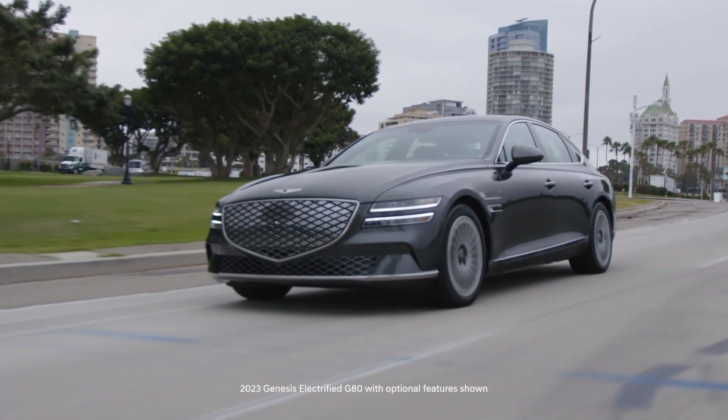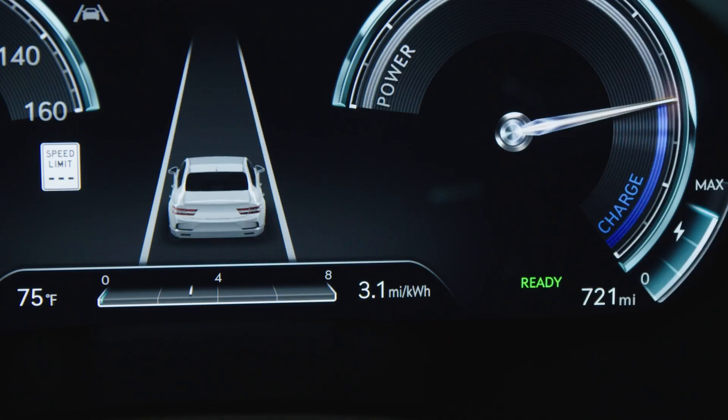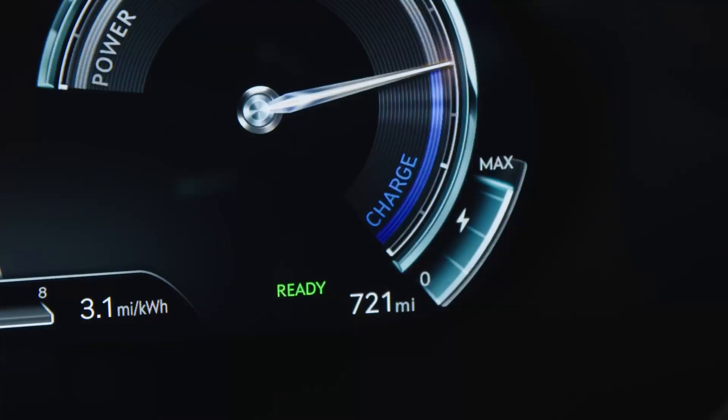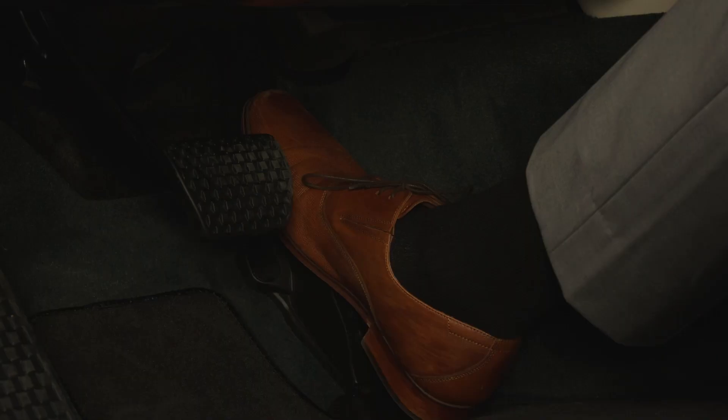One unique feature included in the Genesis Electrify G80 Regenerative Braking System is i-Pedal. i-Pedal provides one pedal driving, maximum regen braking, and deceleration control without having to use the brake pedal.